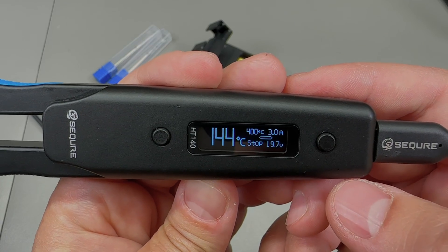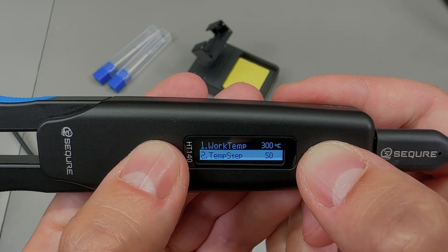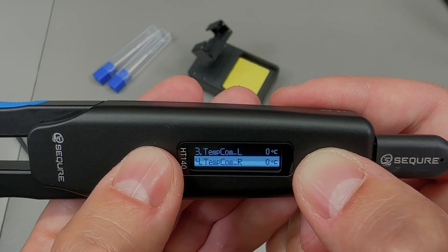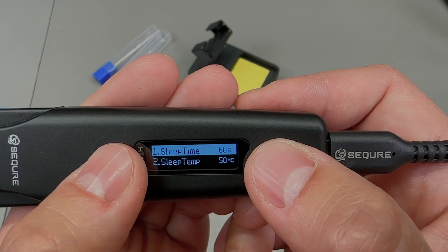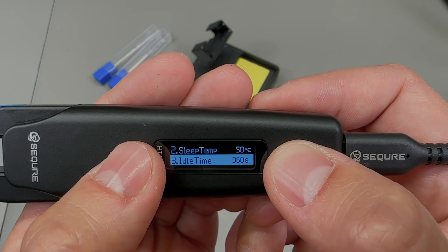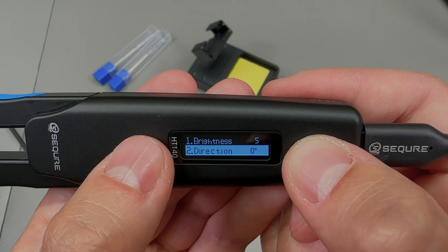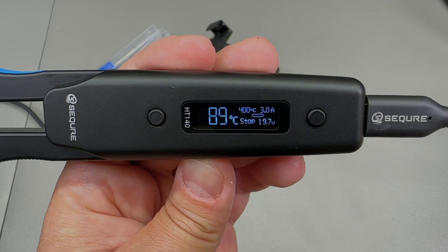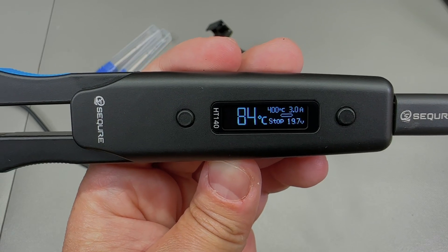By long-pressing the B key you enter the menu system, which gives you access to quite a few settings: starting working temperature, temperature step adjustment, compensation or calibration for both left and right tips, temperature unit, sleep and standby time adjustments, OLED screen settings, and settings for limiting input voltage and current. It's quite a comprehensive menu system with a full set of adjustments.